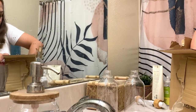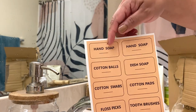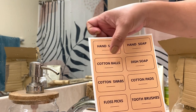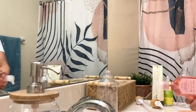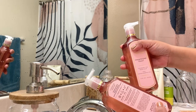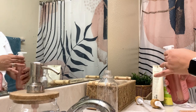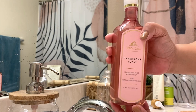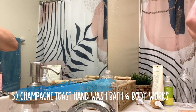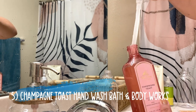It also comes with labels — hand soap, cotton ball, dish soap, cotton swabs. I'm going for this because I'm using a different color scheme now, so let me put these. And this is the Champagne Toast — it smells so good — from Bath & Body Works.